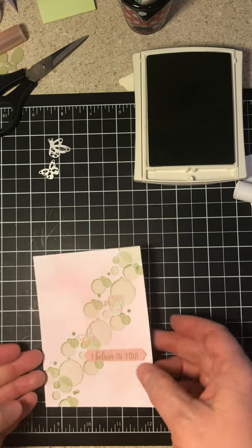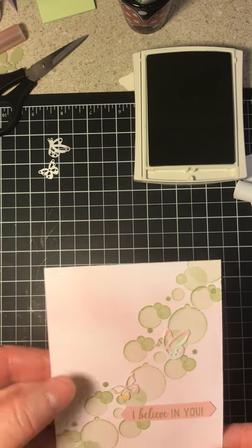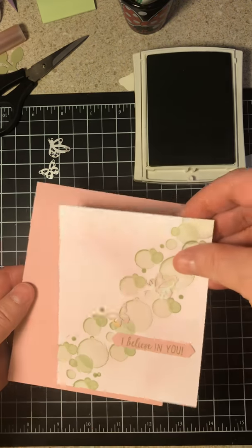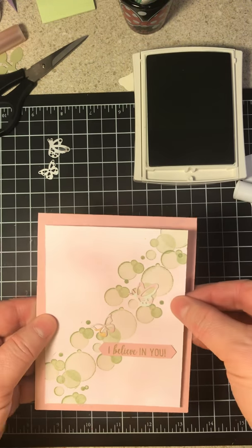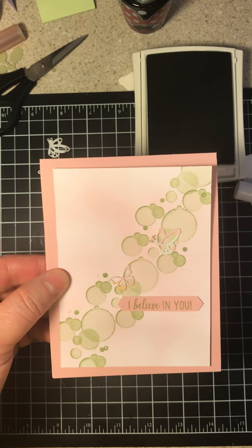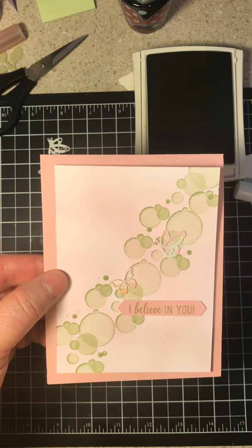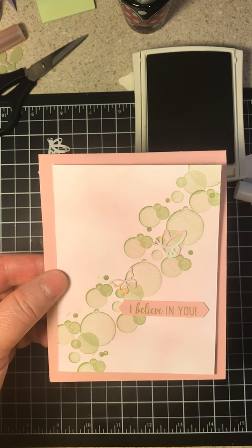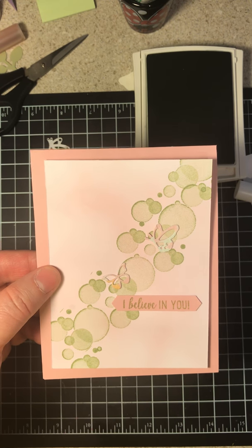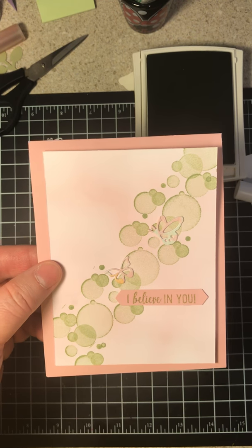You can add butterflies — if you want more butterflies, you certainly can do that. What we're going to do is adhere it to the card like this, and that's it. Your card is done! How easy was that? That was very simple. I'm grateful you all joined me for just a few minutes. I hope everyone has a great day. If you have any comments or questions, don't hesitate to leave a comment or go over to my Facebook page and message me. Thanks guys, I hope everyone has a great day.